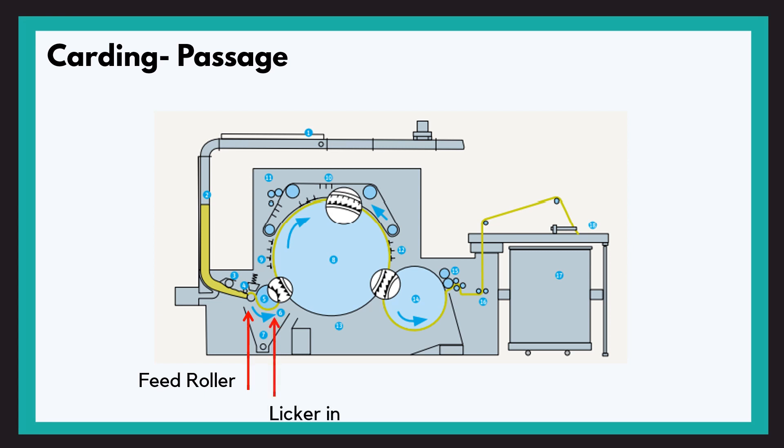The feed roller then presents this material to the lickerin. The lickerin is a saw-toothed roller. Here the lickerin opens the fibre into small tufts and a lot of impurities are eliminated with the help of dirt-eliminating devices and suction present underneath it. So the lickerin basically helps in opening and cleaning.